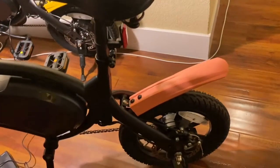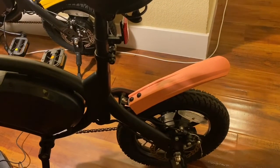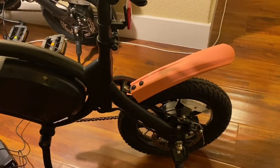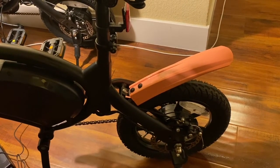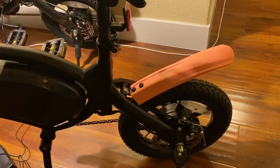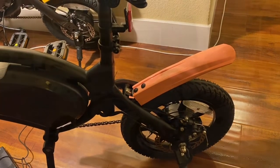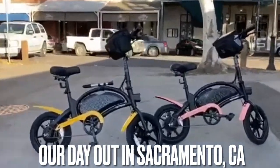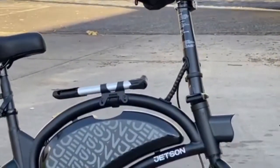Thank you guys for watching the video! Until the next one — follow me on YouTube, subscribe. My Instagram is at 916 underscore NSX. Subscribe, like, comment. See you guys later! We have his and her bikes — I got my pump right there, that's a hand pump just in case.